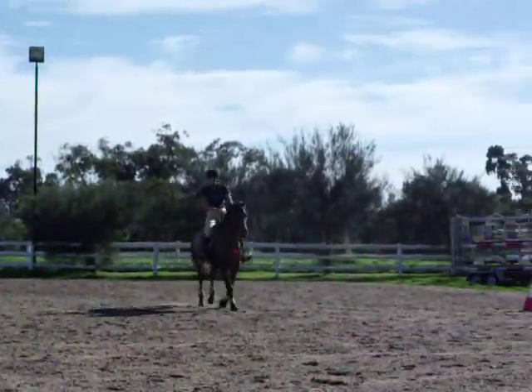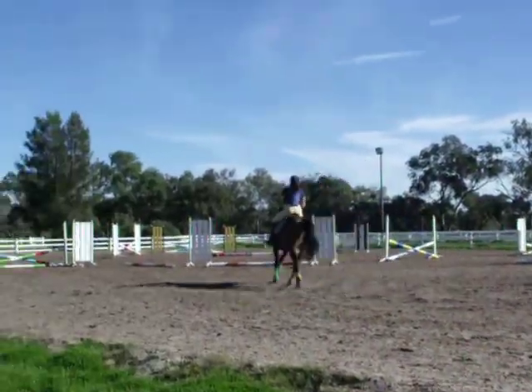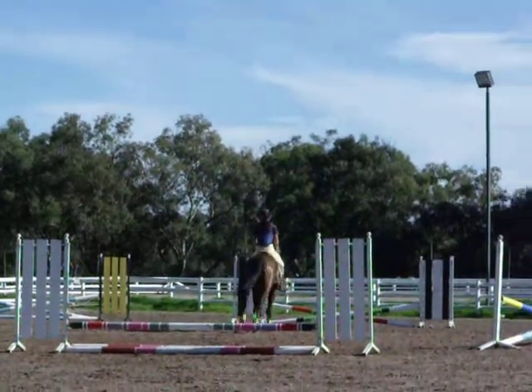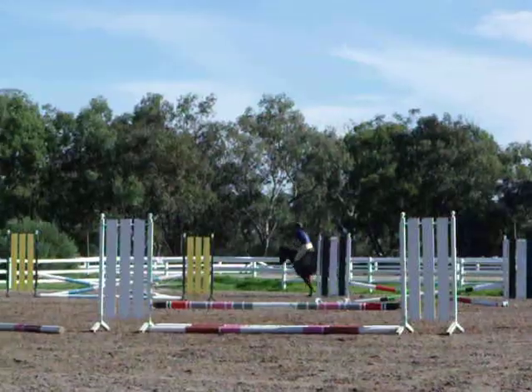That's how he knows how to do his flying changes. See, I've got a little flash.